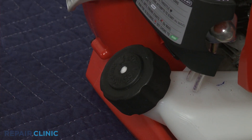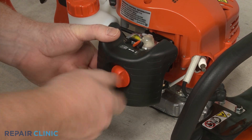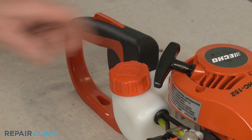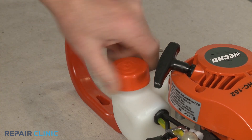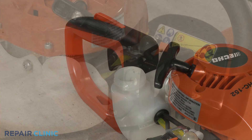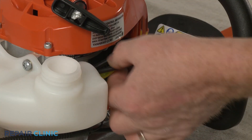On some models, the fuel filter may be part of a fuel line kit. To reach the fuel lines, you may need to remove the air filter housing or a carburetor cover. If necessary, remove the fuel tank cap. Note the orientation of the fuel lines attached to the carburetor, then detach them.